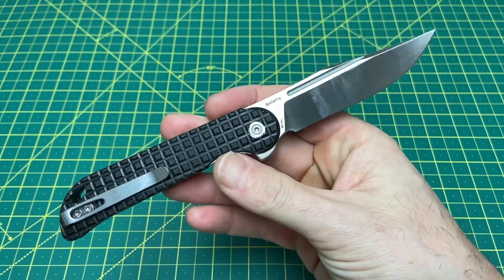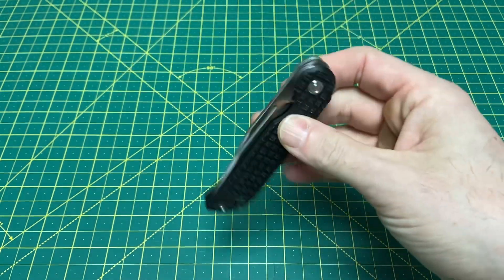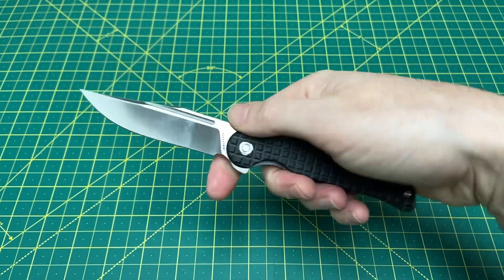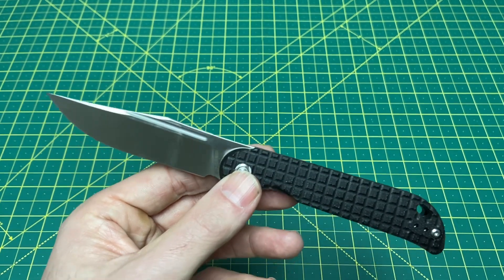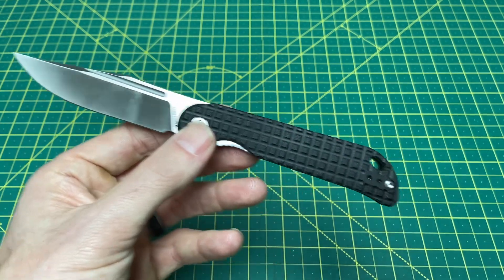I'm still caught up in what I was wanting to do at SHOT Show versus what I'm doing right now. But yeah — I like the size of it. Looks like a 3.3-ish inch blade — probably 3.3, 3.35 inches. It doesn't specify the length on there, but I would say this is around 3.3 inches.